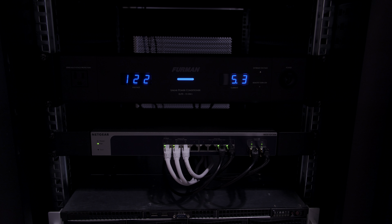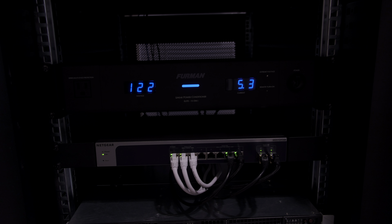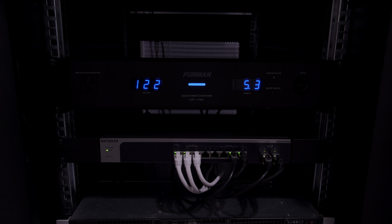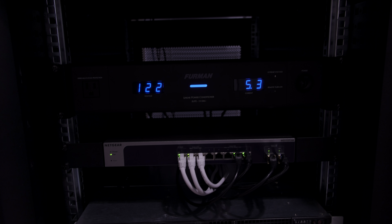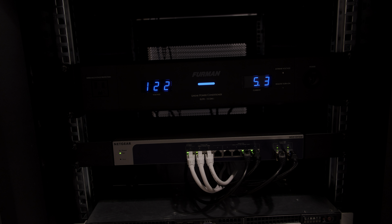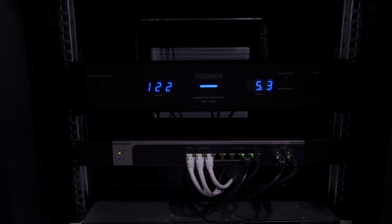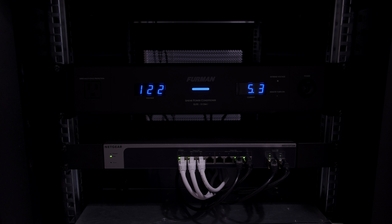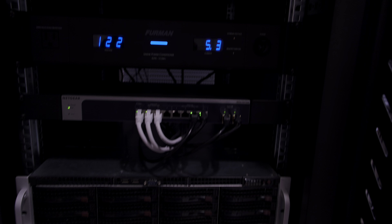Starting here, we have a Furman power conditioner. It was not originally purchased for the server, but it's now serving two roles: it powers the server and it powers tube amplifiers. Its primary purpose is to provide power to the tube amplifiers.